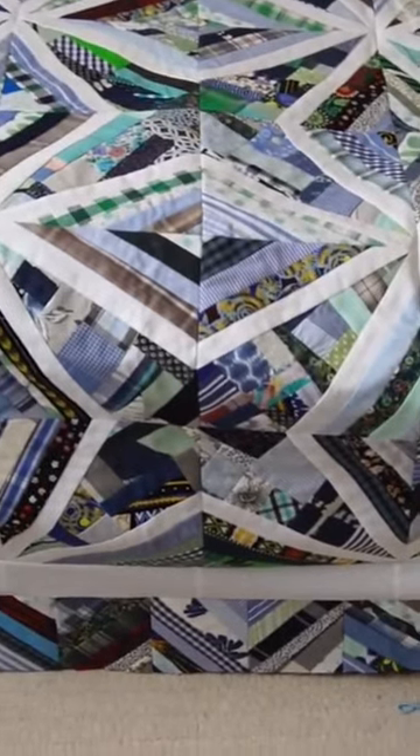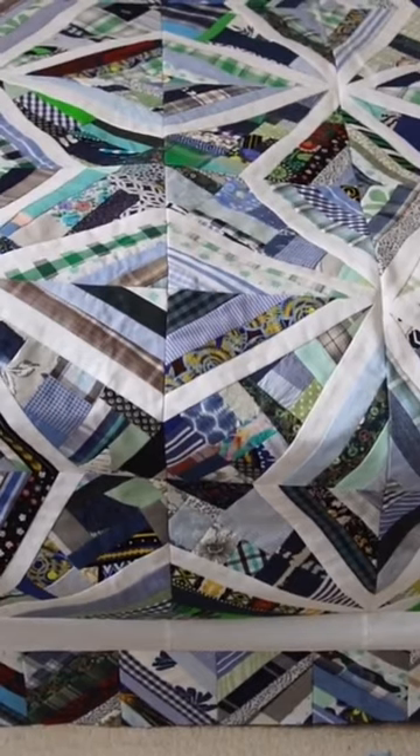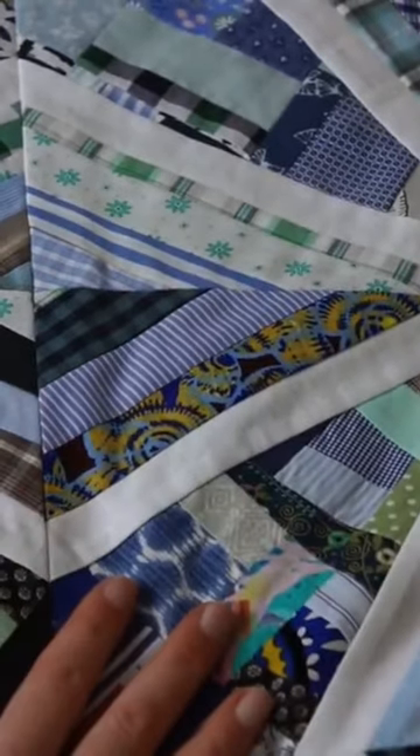I just love how this quilt came out, and I love those blues and greens in it with some pops of other colors in the mix as well. And that secondary diamond shape here as well — I think it all came together quite nicely.